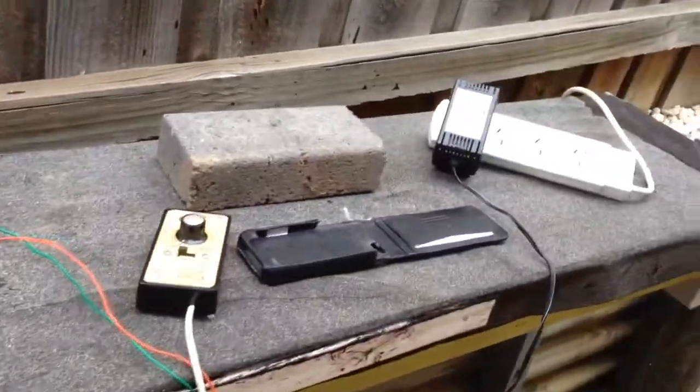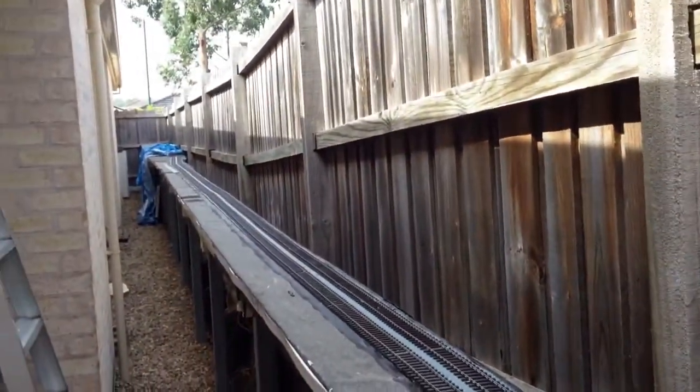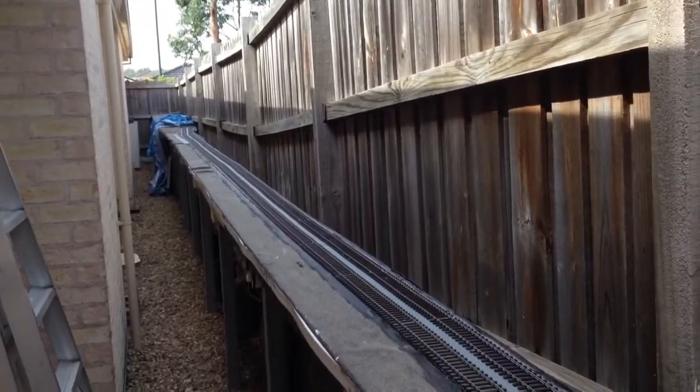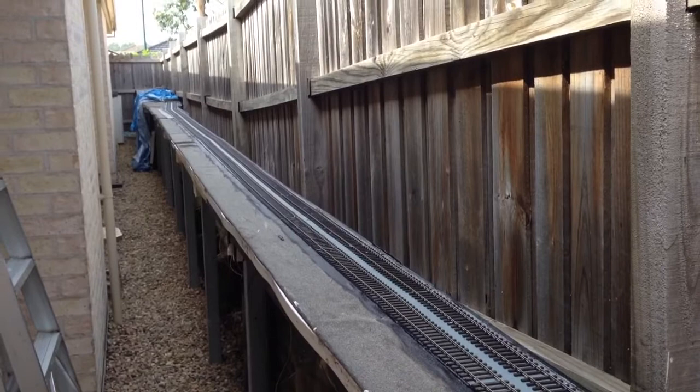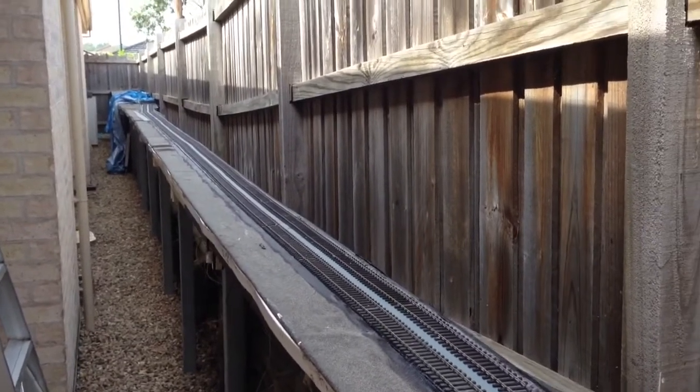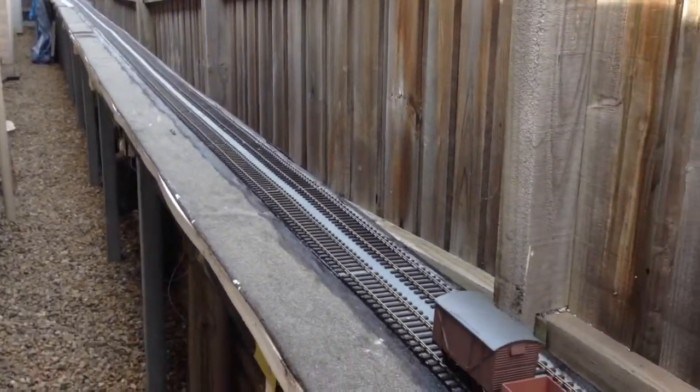So you might wonder what the next stage is. Where that blue tarp is, I've got all my point work for my station throughout. I want to get all of that laid in and functioning, with platform roads. And then I want to ballast the whole lot.